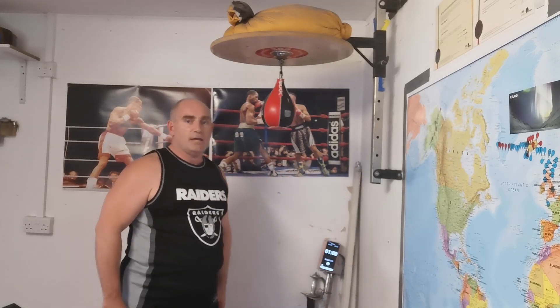Hi, old school fans. Welcome to Victorian Sports Day, the great Victorian strength and fitness experiment, day seven, week two.